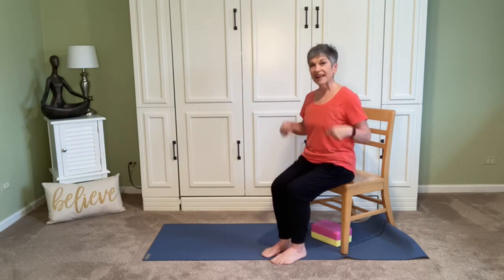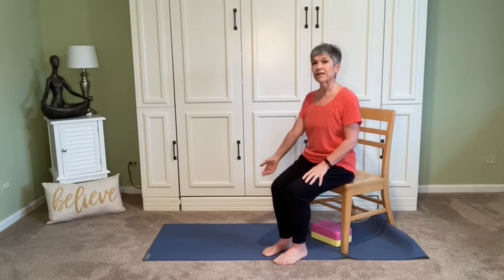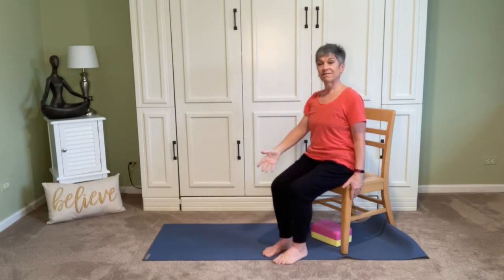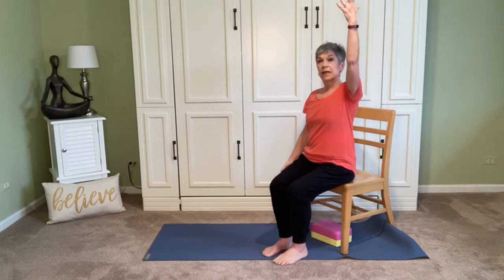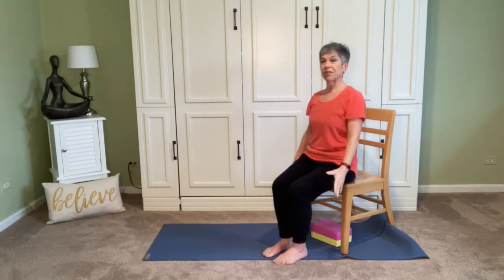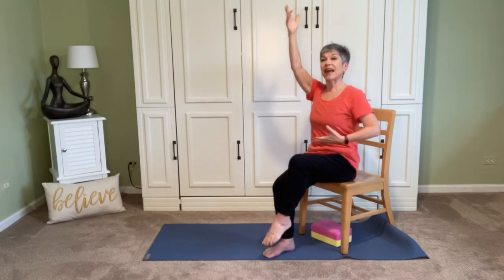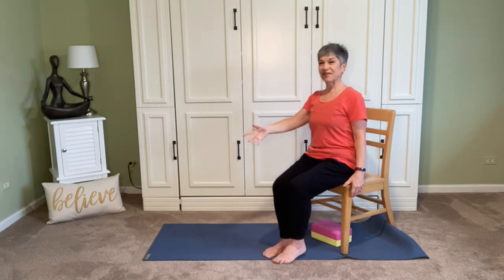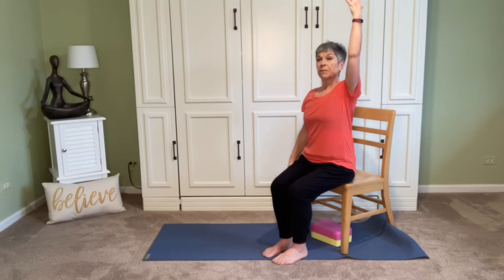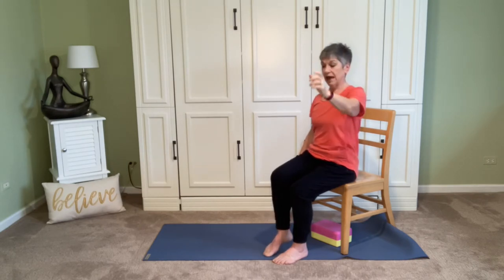Pause here. Now we're going to tie together the top and bottom halves of the body — that's what makes it fun and interesting for the brain. Inhale, take the right arm up. Exhale, left knee comes up. Stay for the inhale. Exhale, bring both down. Inhale, left arm lifts. Exhale, right knee. Stay for the inhale. Exhale, lower both. We're crossing the midline — see how I'm sitting tall. Take another inhale, maybe the rib cage lifts a little higher. Exhale lowers everything. Let's do another one.